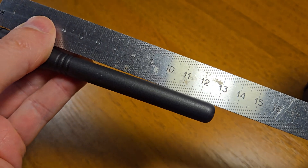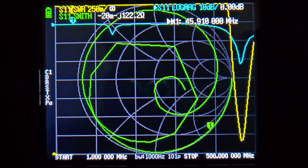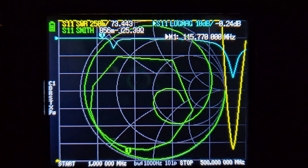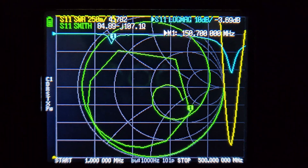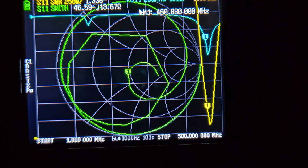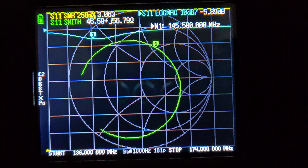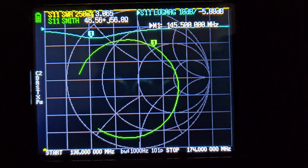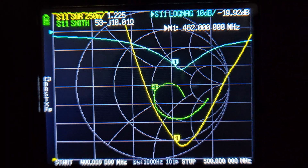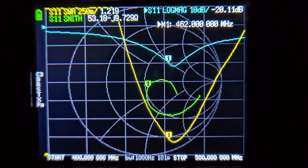The length of the antenna is around 13 cm. Let's see the parameters of the antenna — it works on the 2 meter and 70 cm band. On the 70 cm band the antenna works much better, around 462 MHz.